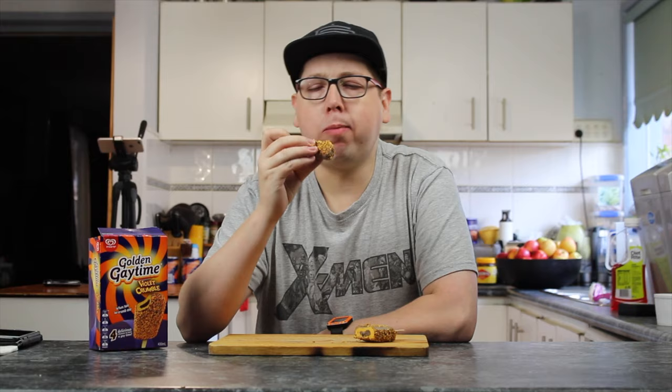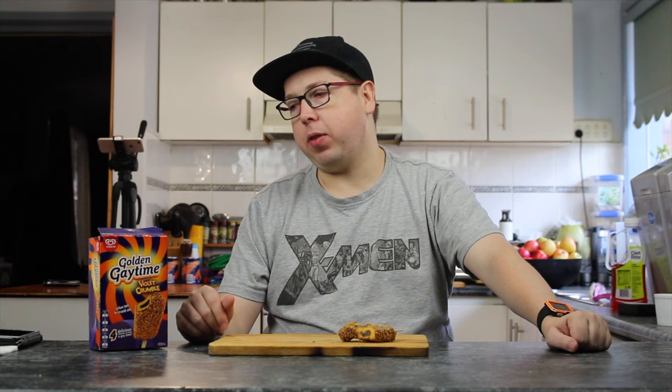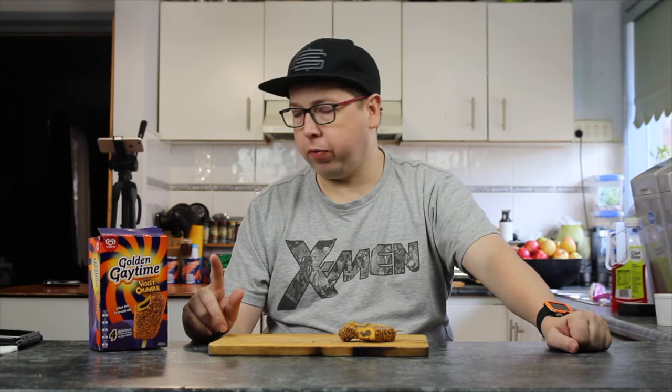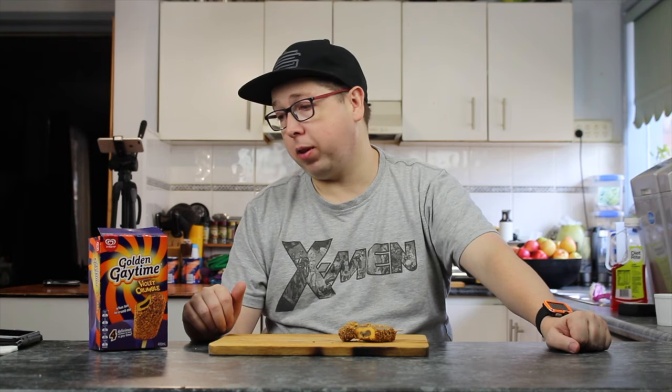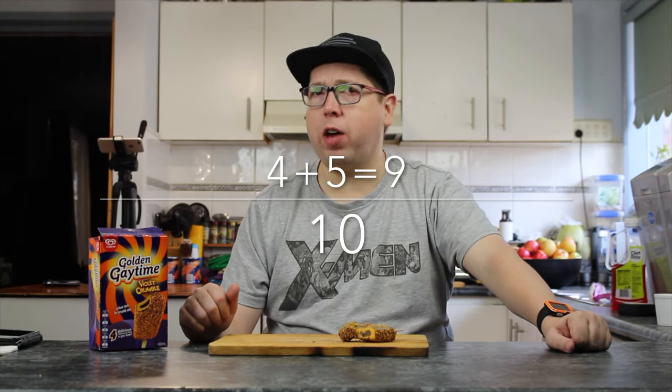Let's give this thing a score. For the sparkle of the Violet Crumble that you get through this — it's not a dull taste, it's not just a plain ice cream taste. It's nice, I like it. I'm giving it five — five alive! So for me, they are a little expensive for what they are, so I'm taking a point off. They do taste like Violet Crumble, so it's keeping points there. I'm only taking one off, so that's a four for me. It's a five from you — that's nine out of ten.